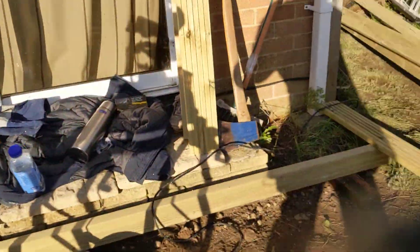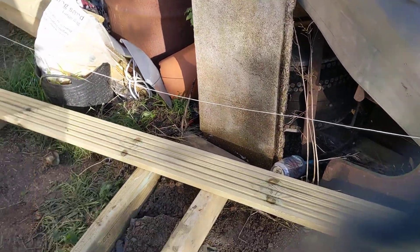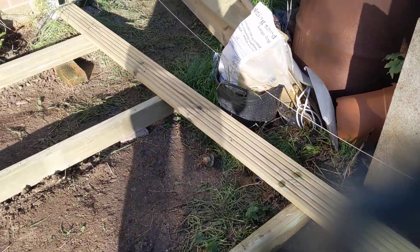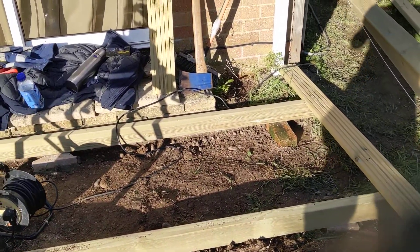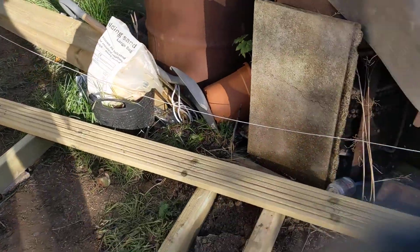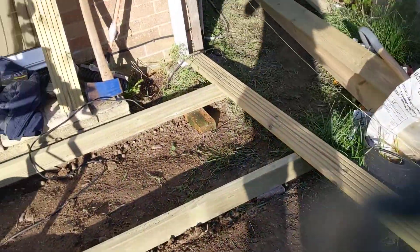We're using 65-millimeter screws because this is a good quality decking board — 33 millimeters thick, whereas normally they're about 25 millimeters. That thickness allows you to space the supports a little bit further apart. Thanks for watching!